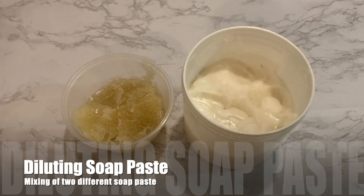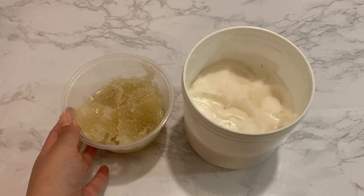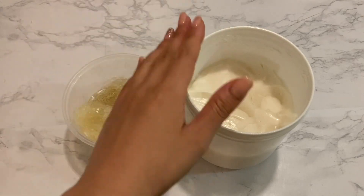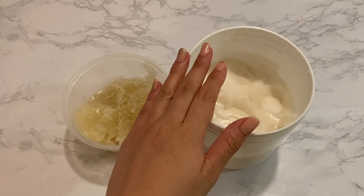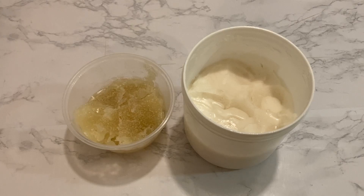Remember how I've made two different 100% oil liquid soap pastes back then, because I wanted to create different liquid soaps according to their purpose without having to make a new batch. The yellow soap paste here is 100% olive oil soap and the whiter soap paste is 100% coconut oil soap. Please go back to my cold process liquid soap video if you wonder how the soap paste was made.